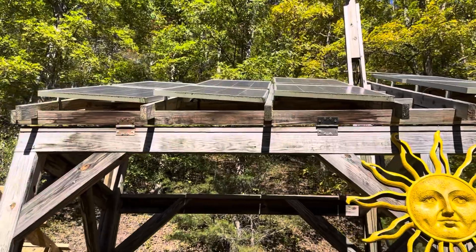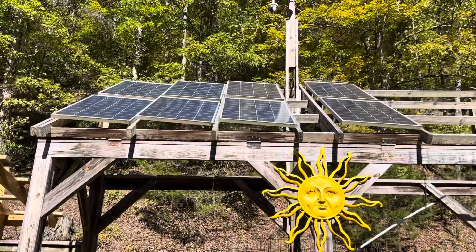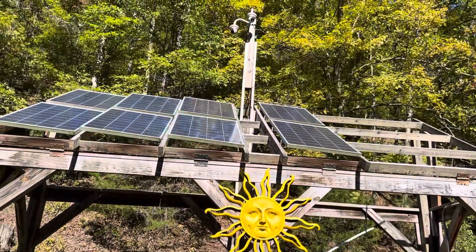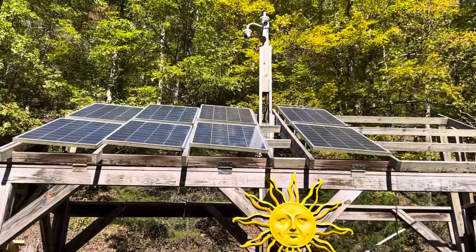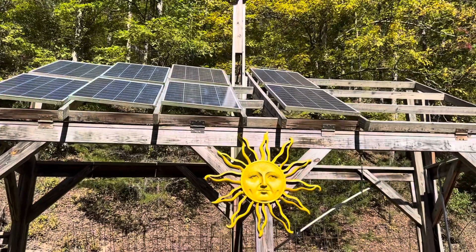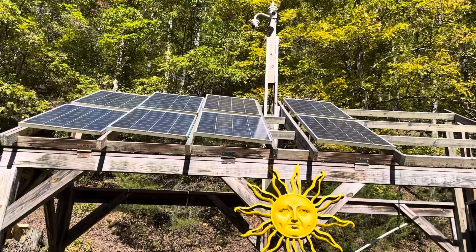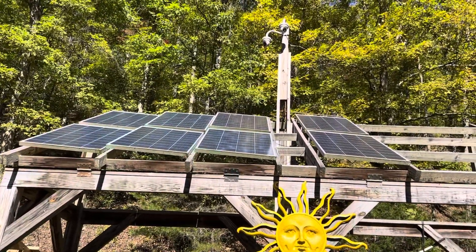I used the Midnight Classic charge controller, which is also highly efficient for low-light day power setups. At 37 degrees north latitude the sun barely comes across the top of the mountain, especially in wintertime. I have effective sunlight hours from about 9 a.m. to 2 p.m.; prior to that you have low-level light, and around 3 o'clock in the afternoon the solar panels are in the shade. But the panels are very efficient and they do pick up quite a bit of electricity even on cloudy days.